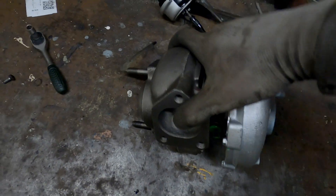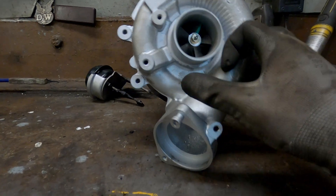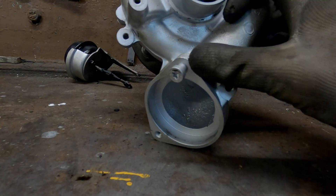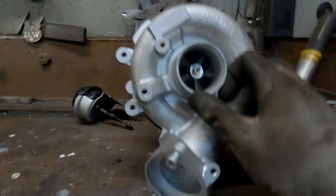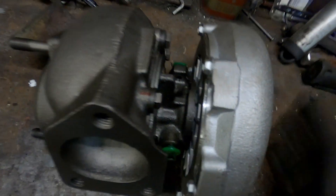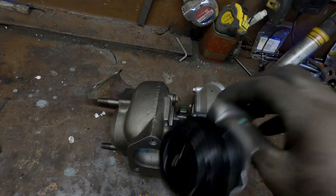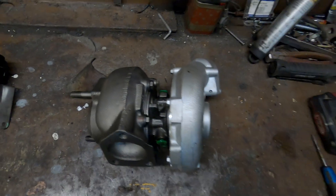Finally I have a problem: this turbo doesn't fit because of where the air is charging out. On this one it's on top, on the new one it's completely on the bottom, and in that place on the Range Rover there is an engine mount - it's impossible to mount it like this. So I'm going to rotate just a bit the cold side of the turbo. I need to unbolt all these bolts, find the right position, and then figure out how to fit the wastegate. That's the later problem - now I need to find a place for this pipe.